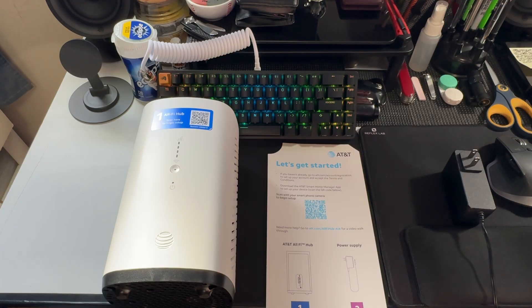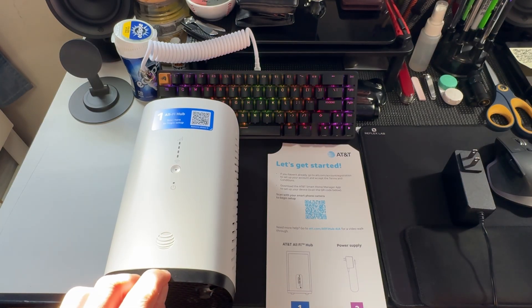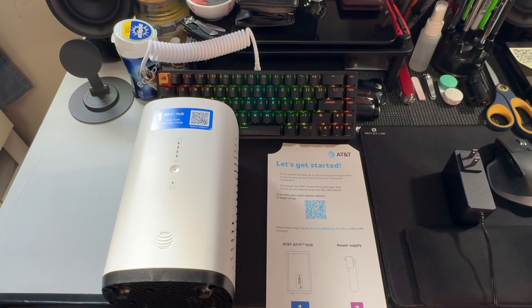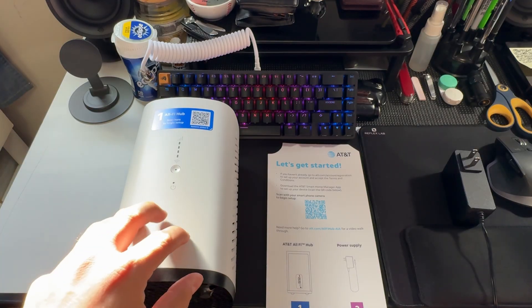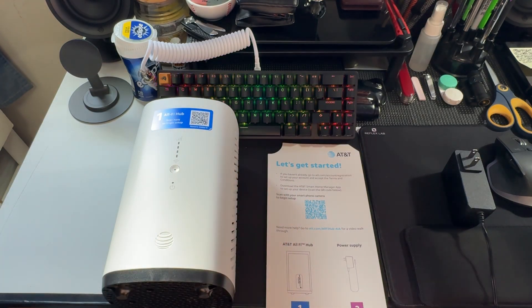I don't think people really use hotspots because everyone just uses their phone now, but they seem to be fine for it. What this is is basically just a constant cellular connection to AT&T's tower, but it's designed so you can connect anything like a regular internet service — your phone, TV, printer — because it is basically a router built into this. There's no wires aside from the power cable if you want to run ethernet into it.